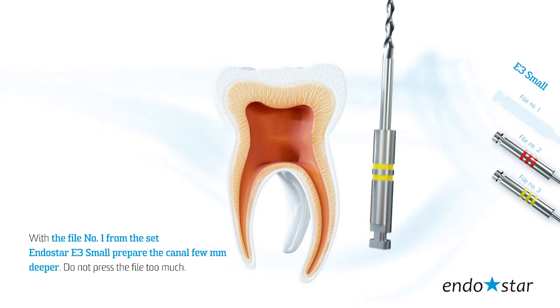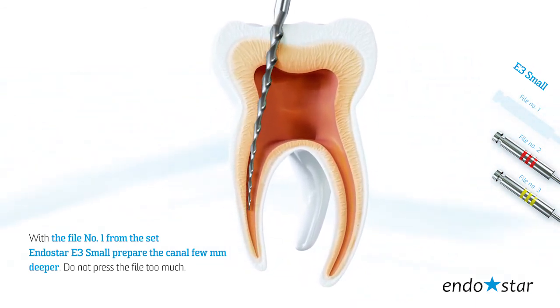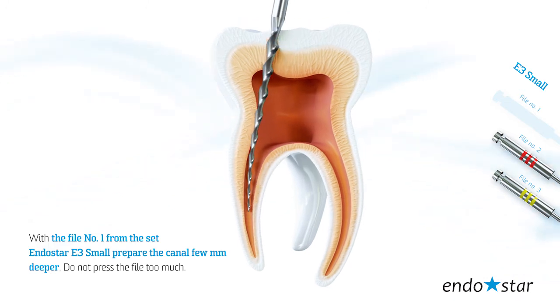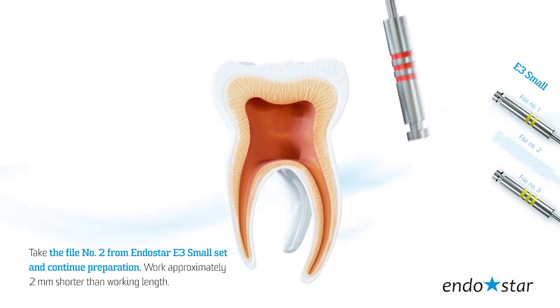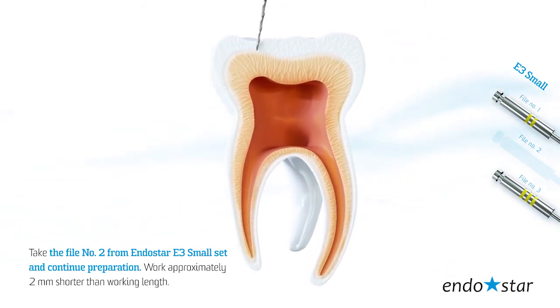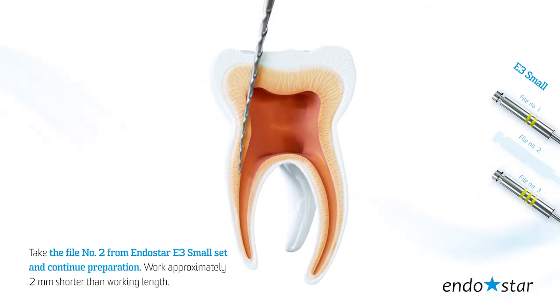With file number 1 from the Endostar E3 Small set, prepare the canal a few millimeters deeper. Do not press the file too much. Take file number 2 from the Endostar E3 Small set and continue preparation, working approximately 2 millimeters shorter than working length.